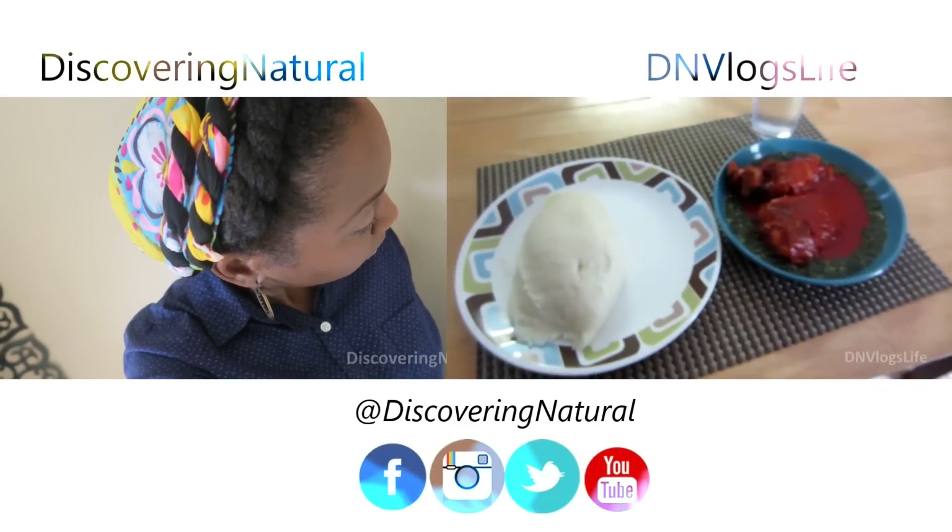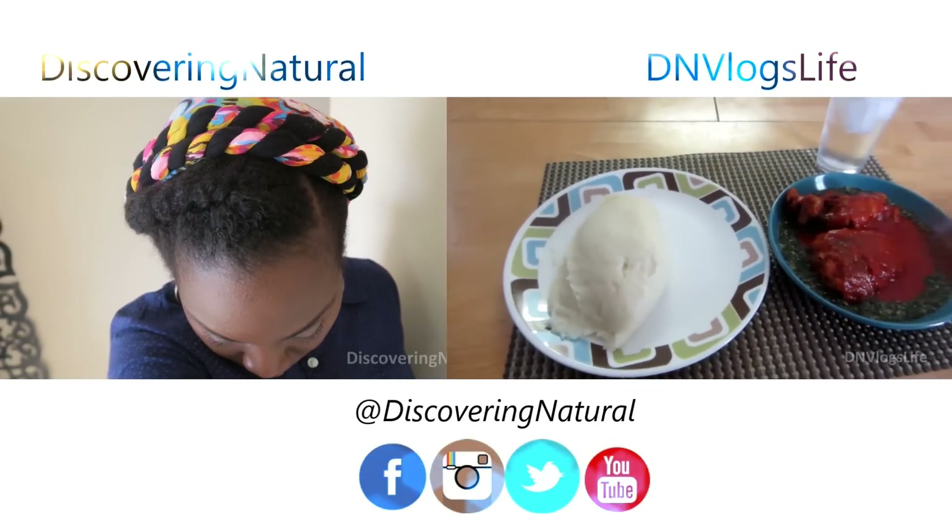Then I added my ground crayfish and mixed everything together and cooked it for a little while. When it had cooked for a while, I added my stock fish, and at this point you can add any other seafood you want and cook it until it's done. I cooked this for about another five minutes — five minutes is okay — and made sure I mixed it really, really well.